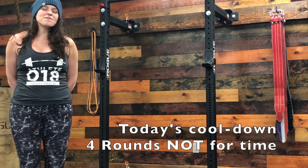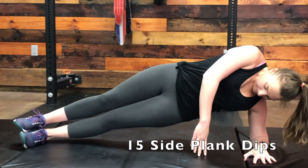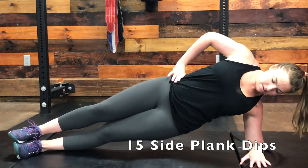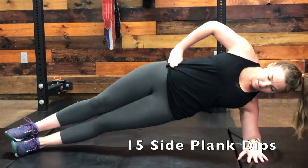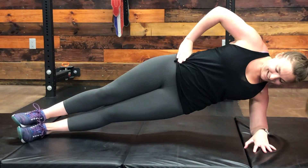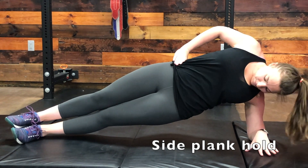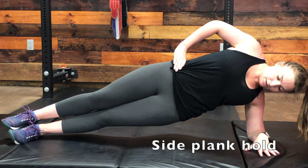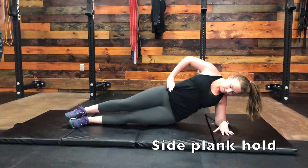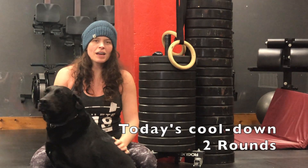Your cool down — which is more core work than cool down — is 15 side planks. You're going to get in a side plank and dip 15 times, trying to get the hip to the ground without collapsing at the bottom. After the 15th rep, you're going to hold for 15 seconds at the top, squeezing your glutes and sending your hips forward and up. Then do 15 reps on the other side with a 15-second hold.